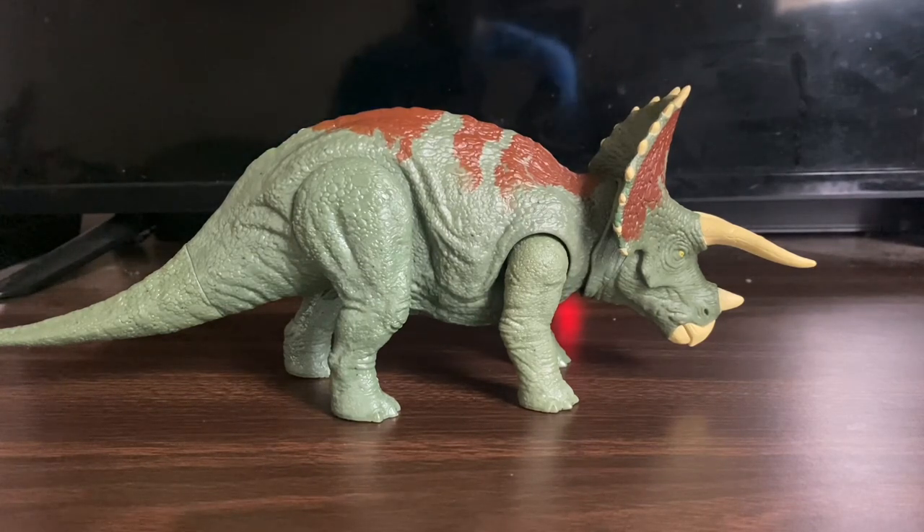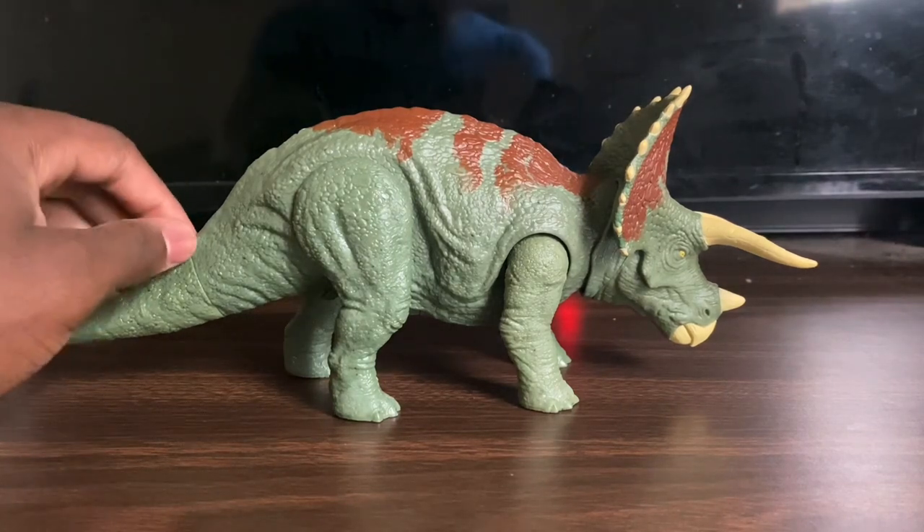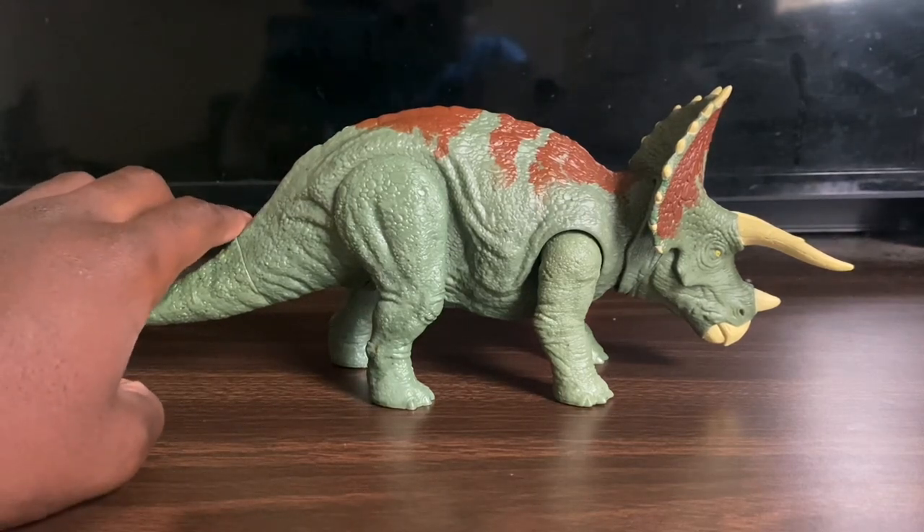That wraps up the War Strikers Triceratops review. If you enjoyed this video, leave a like, hit the thumbs up, and share it with your friends or family. If you want this figure, I'll leave a link to Target in the description — hurry up and get it on sale while it lasts. You can also just go to Target in person to pick it up, or use the description link to buy it on Target's website.